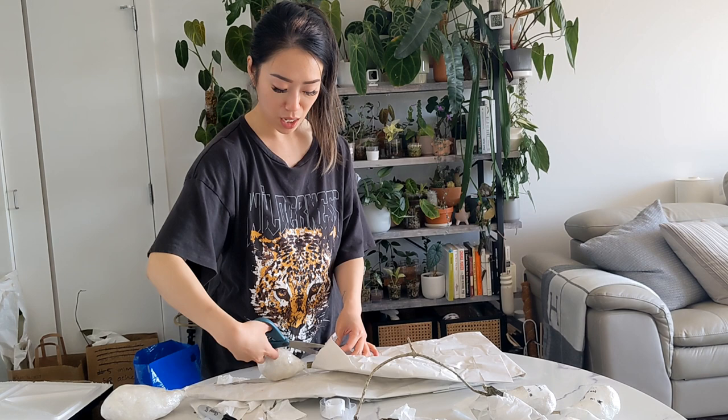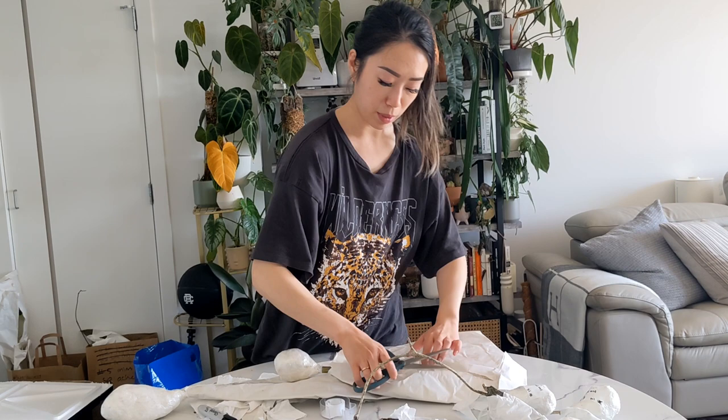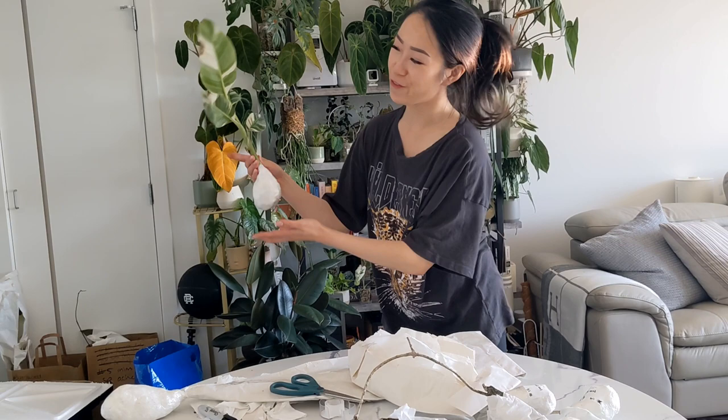I can tell you now that your freaking musa is going to be absolutely stunning. The bag is big and I have a good feeling about it. I'm also going to take a picture of it.